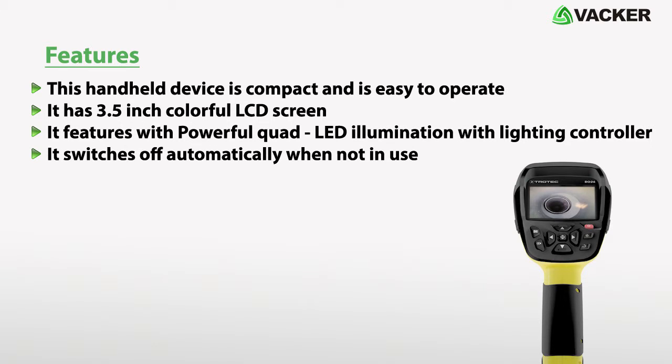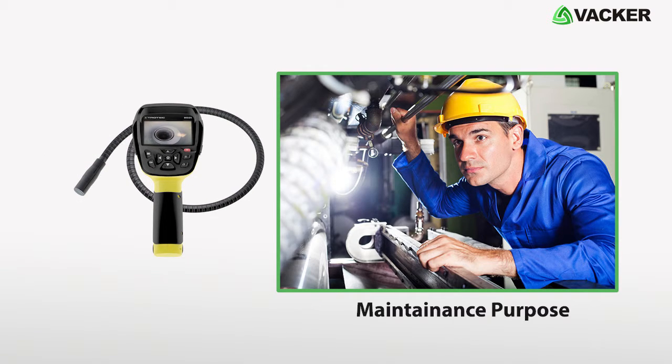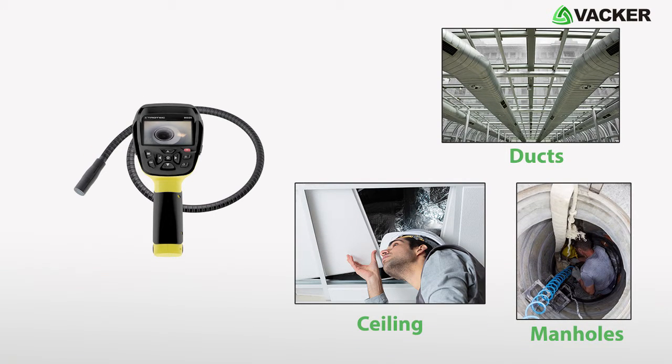It switches off automatically when not in use. The VideoScope BO26 is a great device for maintenance purposes and can be easily inserted into ducts, manholes, ceilings, and more.